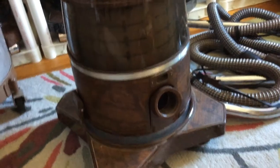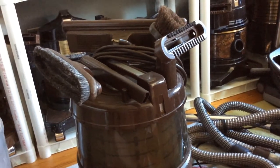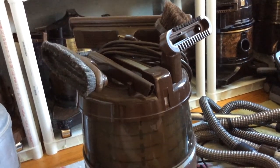Hi everyone. This is a very rare Rainbow D3A. I don't know if the D3As were very low production and they switched to the D3C, or why they're just so rare and you don't see these.